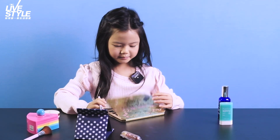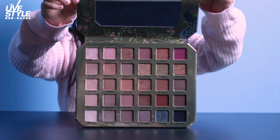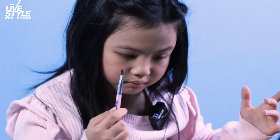Now, I'm putting the Too Faced eyeshadow palette. I am using Call Me Back and Afternoon Delight. Now I'm just going to blend those two together and start placing them.